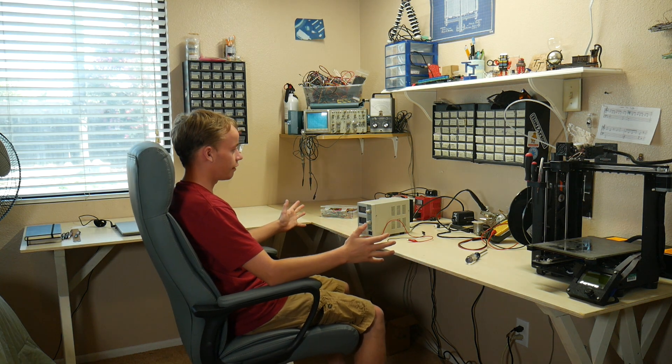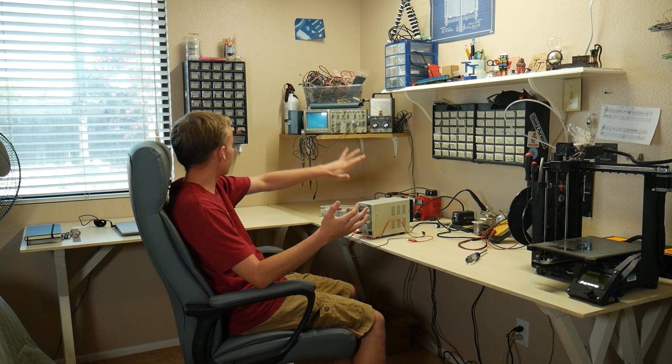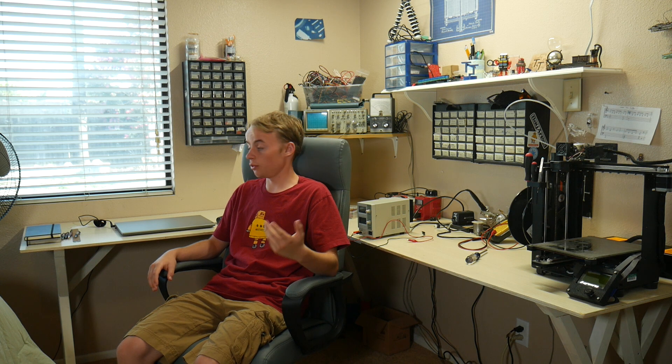This desk is awesome. I have over here my section of the desk that I'll be using for electronics projects. I've got all my test equipment and parts here, so I can build anything. And then over here, I've got my section for schoolwork. This fall, MIT is going to be all remote for me, and so I will be doing all my work here, which will be pretty fun.